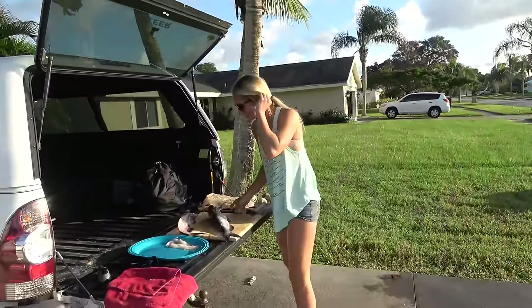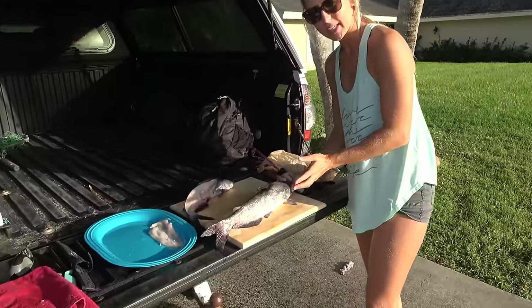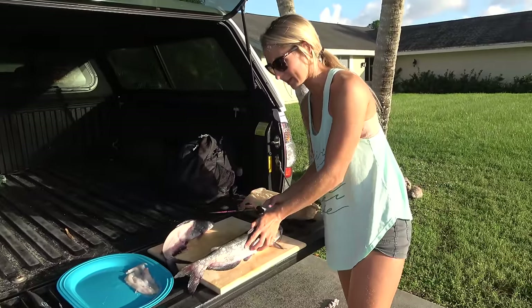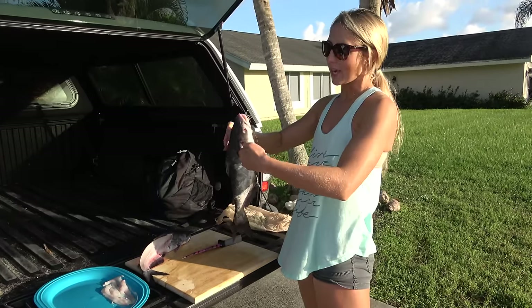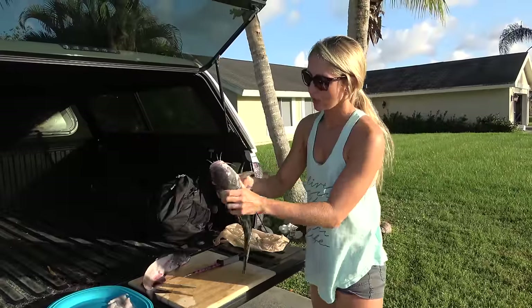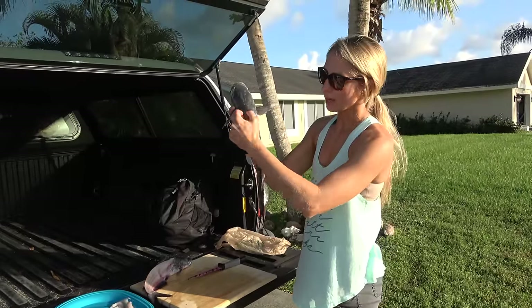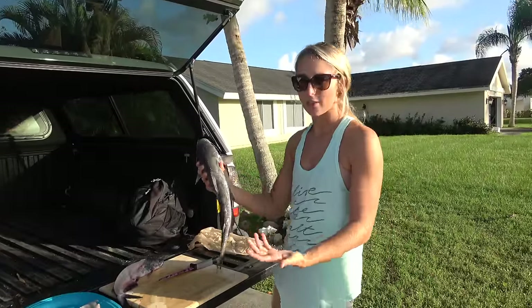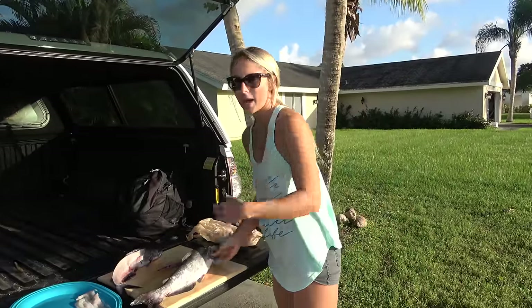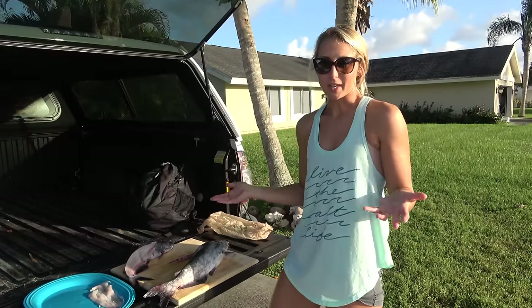Got some blue catfish right here. I've only filleted catfish one time — I did the second half. One of the guys in Louisiana pegged the catfish on a hook, cut right behind the head, took pliers and peeled the skin off. It was a really cool, easy, fast way to fillet the fish. However, I don't have a hook or peg so I'm just going to fillet it like a normal fish.